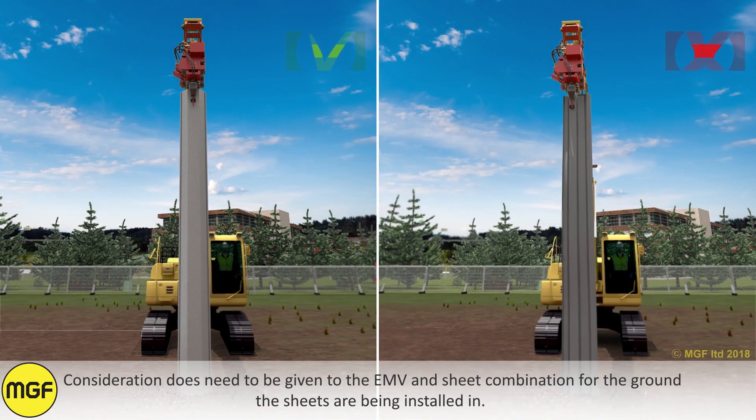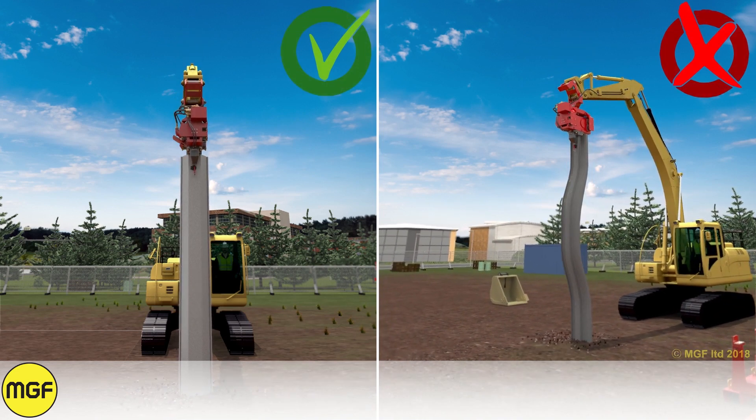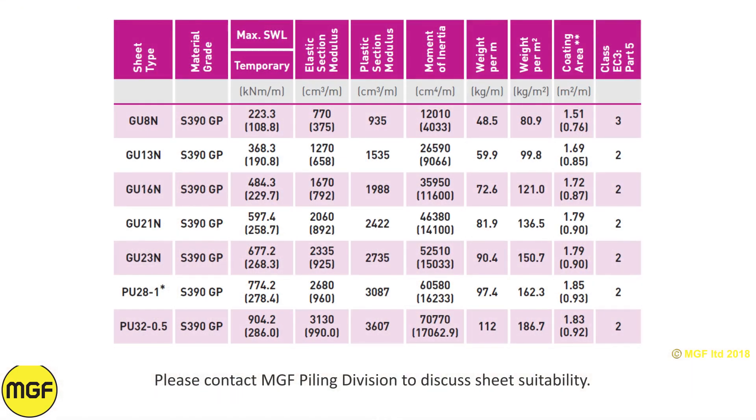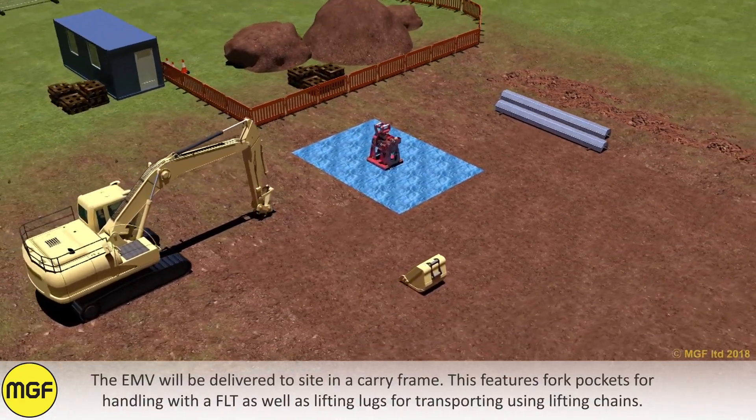Consideration does need to be given to the EMV and sheet combination for the ground the sheets are being installed in. The choice of sheet is usually dictated by the stresses imposed through installing the sheet, over those produced by the lateral earth pressure alone. Please contact MGF piling division to discuss sheet suitability.